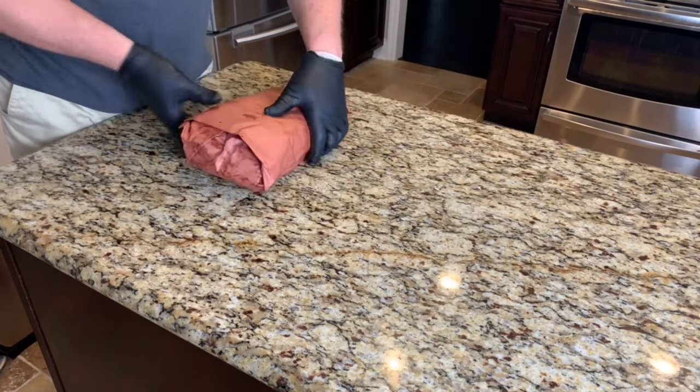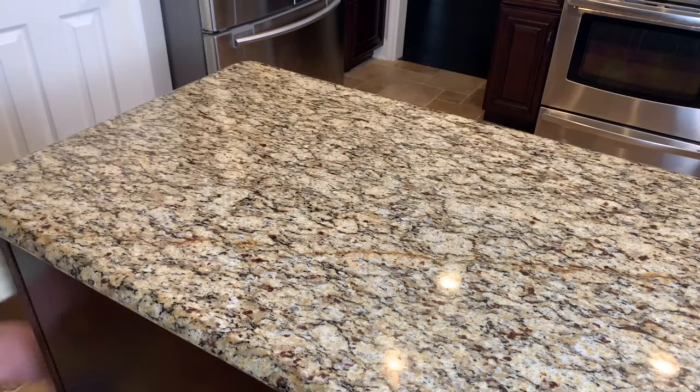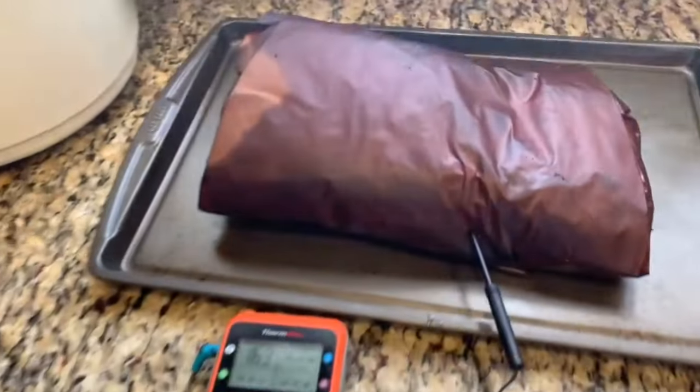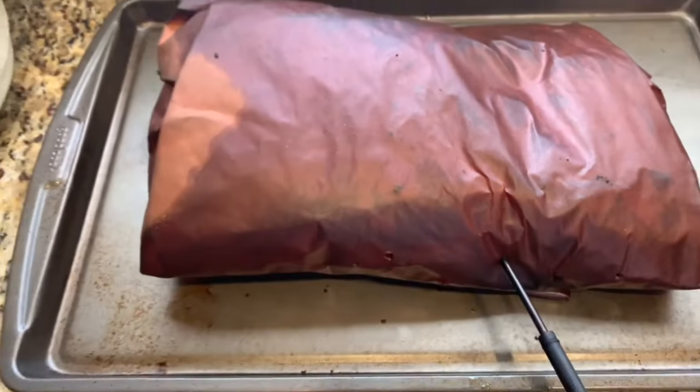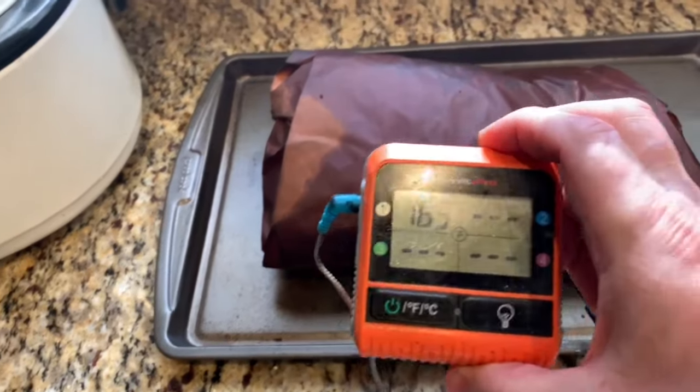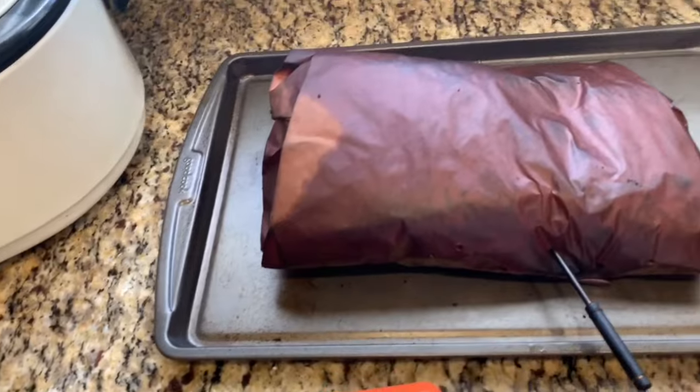Now it's back on the pit until it's probe tender and reaching an internal temperature of about 200 degrees. I pulled the brisket when it was about 202 degrees. It's been resting on the countertop for about an hour and a half, and it's down to an internal temperature of 163 degrees.